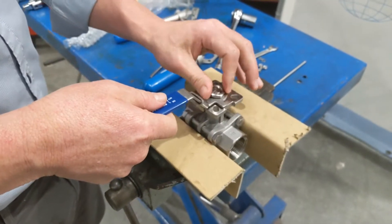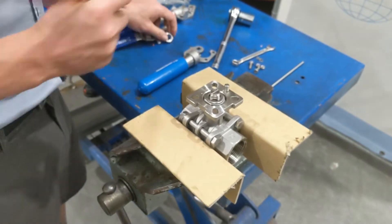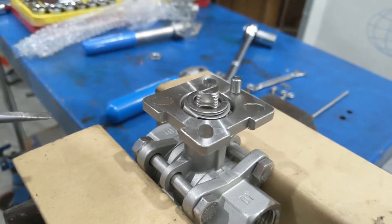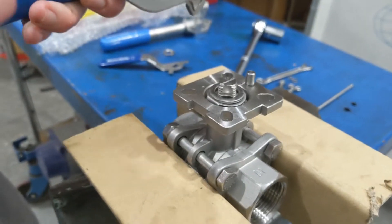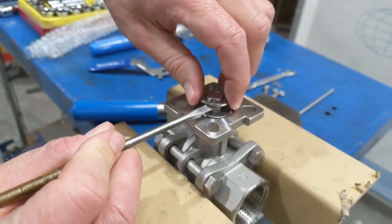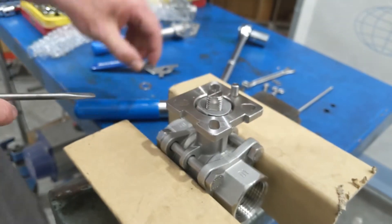Take the top nut off and remove the handle. You'll notice there is a washer — this washer is just to hold the handle up so it's not in contact with the pad underneath. Our dead man handle has a built-in recess, so we'll remove that washer. What that will let us do is get enough thread on the top to replace the top nut once we've got the handle on.